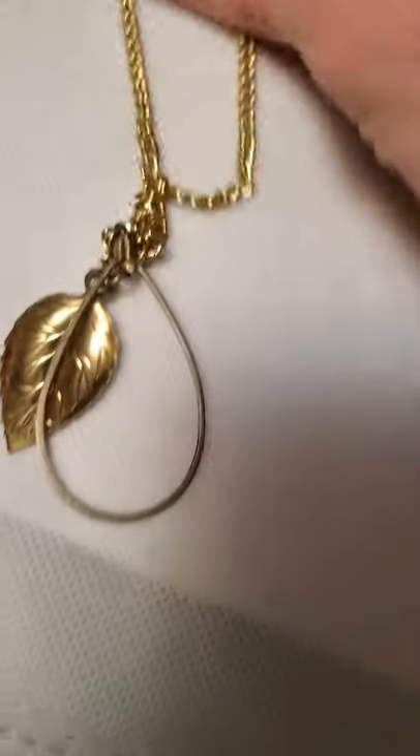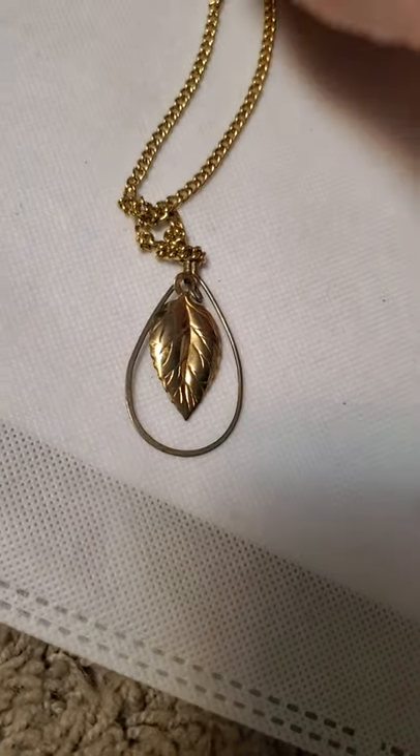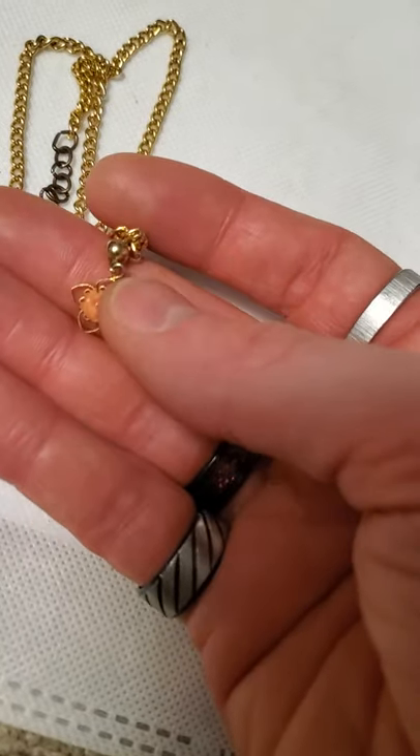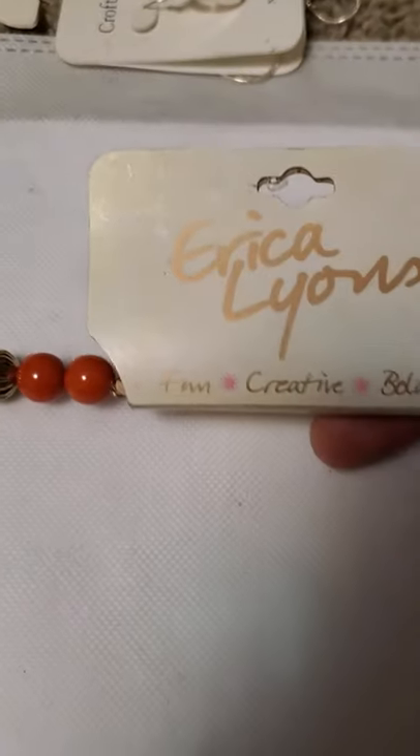And another one that I handmade here with this gold tone leaf pendant on there with a gold tone chain. Another one that I made — this one's got just a very simple pendant on it. And then another brand new one by Erica Lyons.